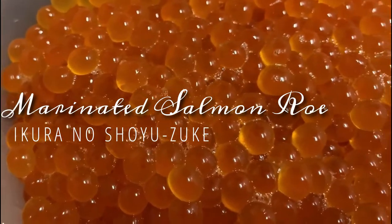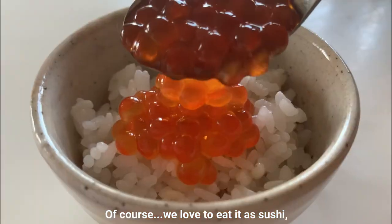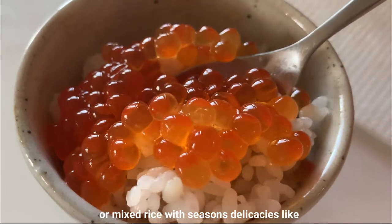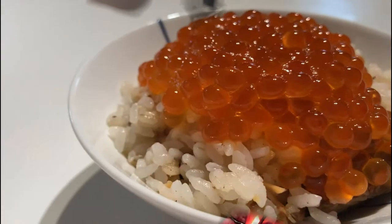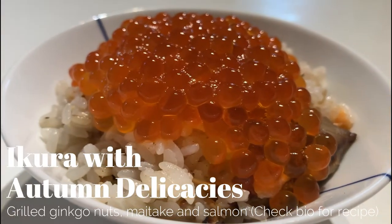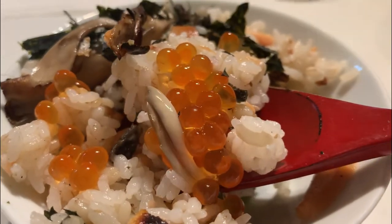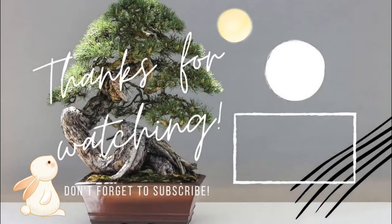Ikura no Shoyu-zuke! Marinated salmon roe is now ready. Of course we love to eat it as sushi, but we also like to place it on top of white rice or mixed rice with seasoned delicacies like ginkgo nuts and maitake mushroom — harvest from both mountain and the sea in a mouthful. Thank you and Arigato! See you in the next video!